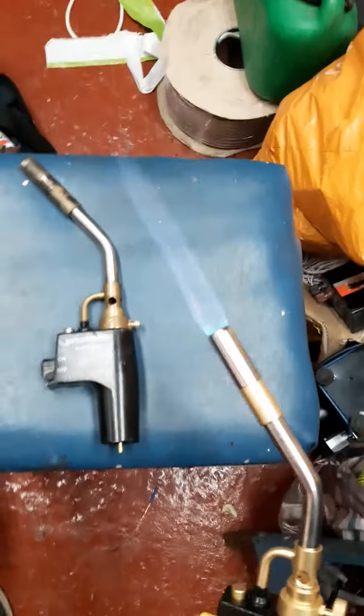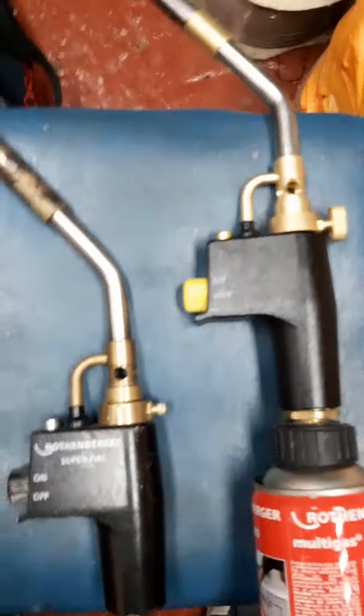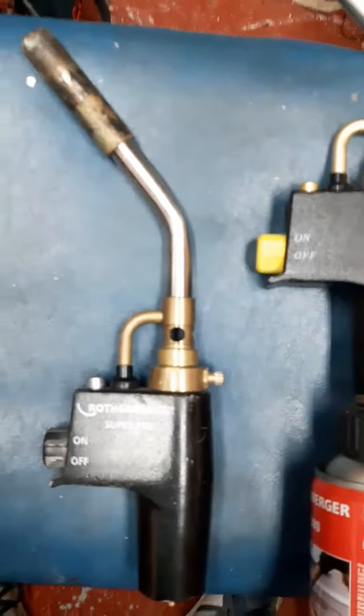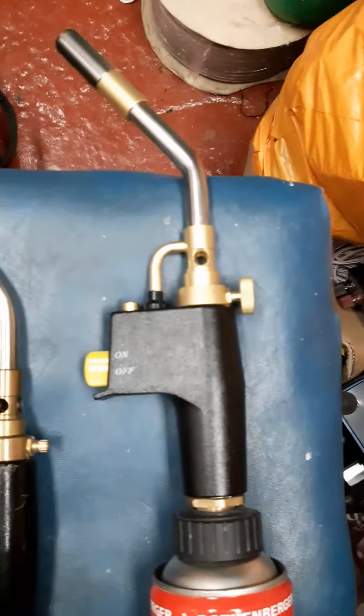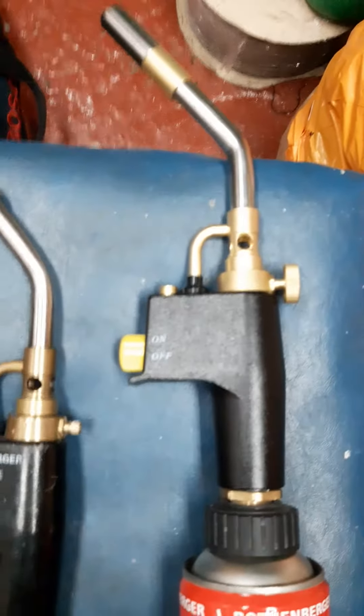So if anybody's thinking about buying this cheaper version, save yourself £42 and buy the cheaper one. Like I said, they're identical — bit of a rip-off really. I hope it's made somebody's mind up — save a few quid and buy the cheaper one off eBay. They're bang on. Cheers!